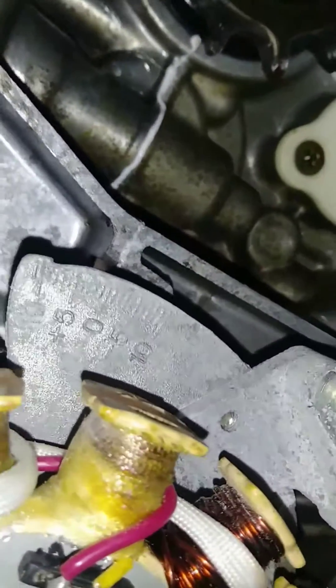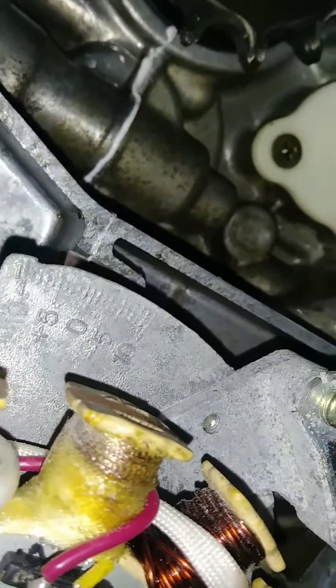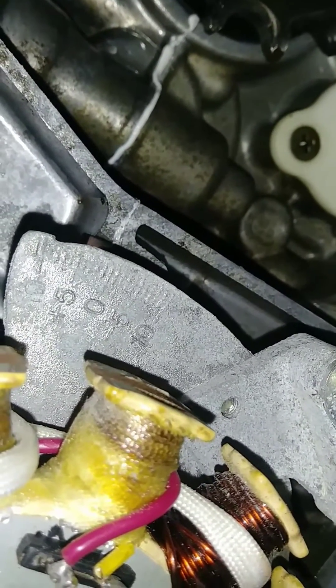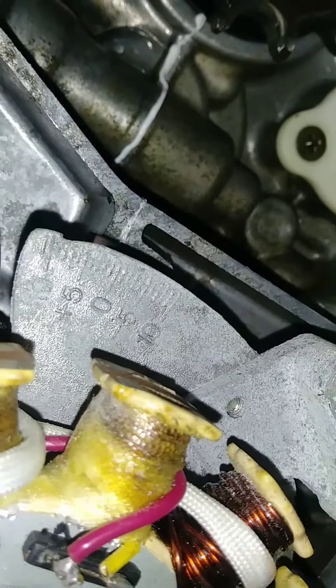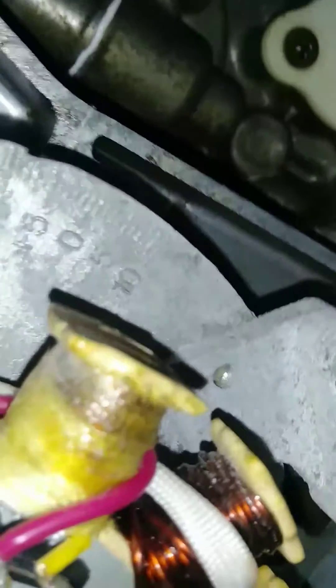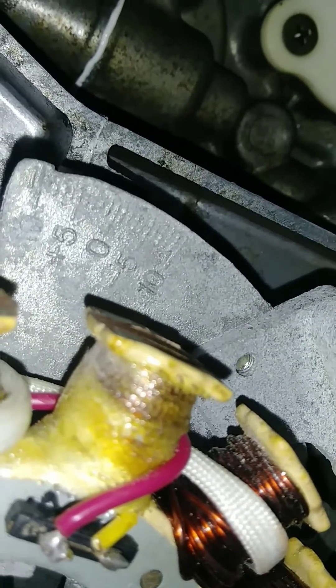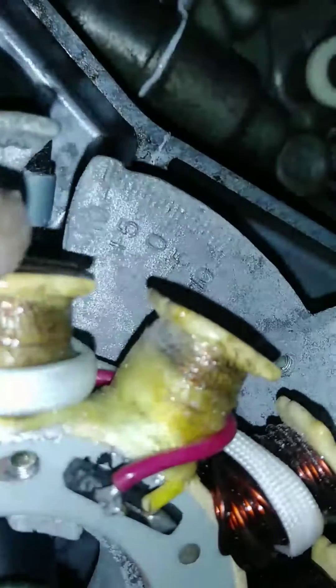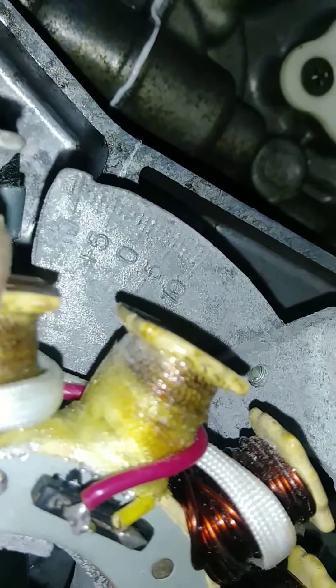Say you want to advance it a little bit from zero — you want to go plus four or plus five. Turn the stator plate to the right until plus four or plus five lines up with that line right there.